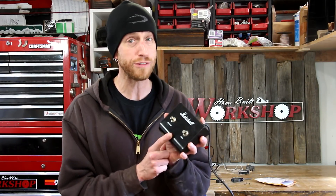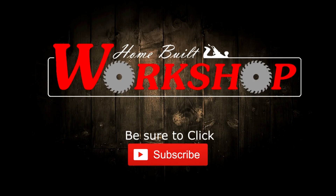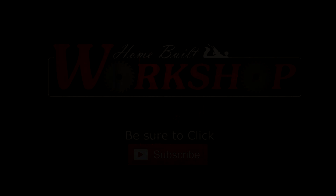Welcome back to this episode of Homebuilt Workshop. Today I'm going to take this busted guitar amplifier footswitch and turn it into something useful for my guitar rig. I play guitar and one of the things I do is play in a local cover band, and we cover rock songs from the 90s and 2000s.